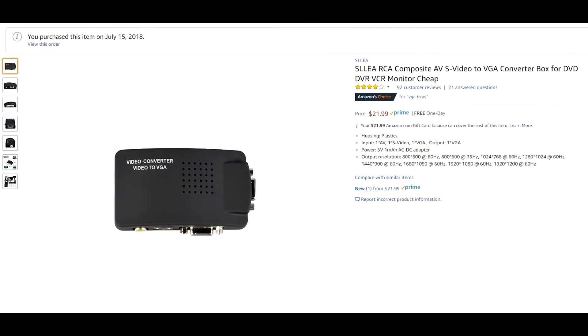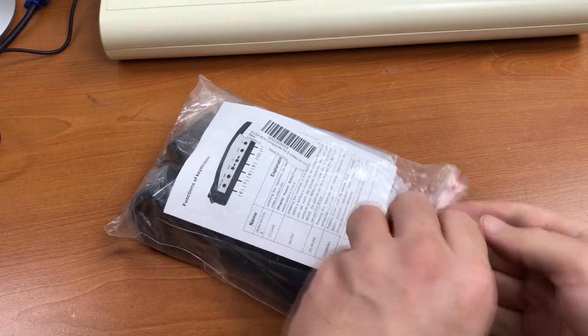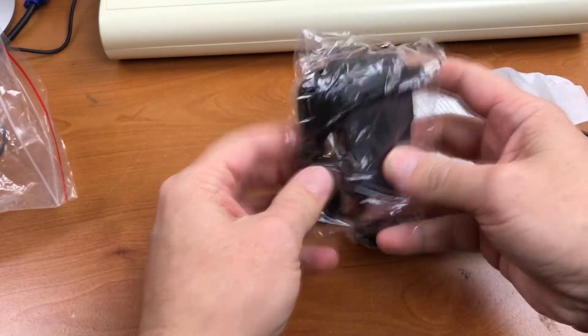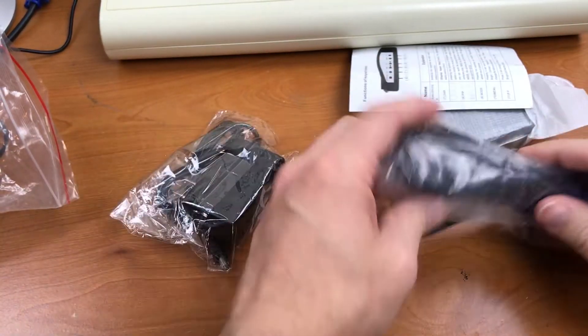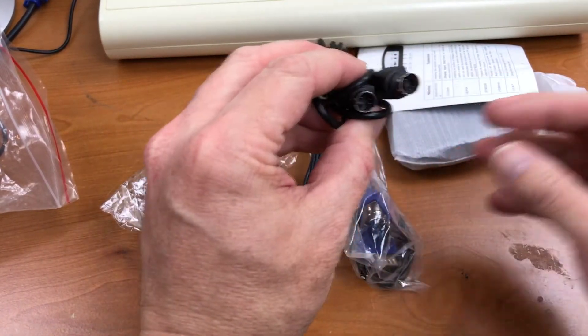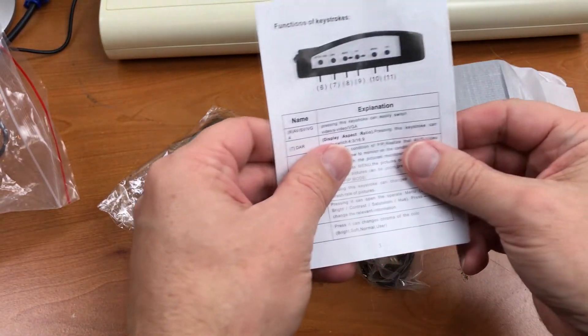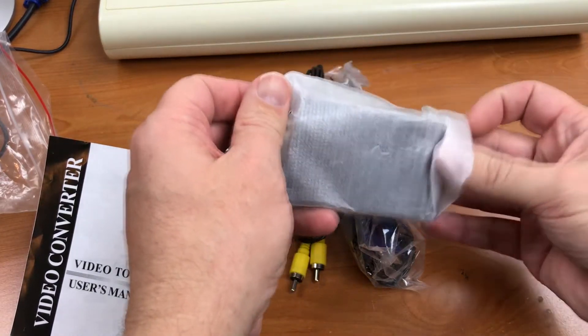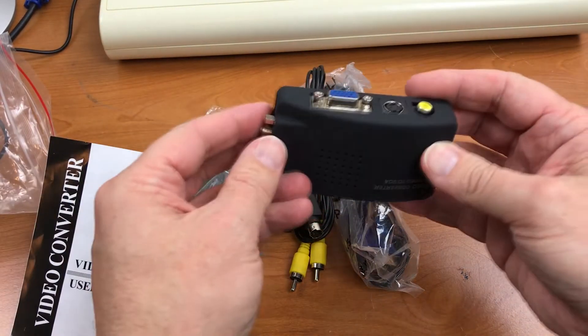The first thing I found was this composite-to-VGA converter on Amazon. It's an Amazon's Choice product and it had mostly favorable reviews. It was only $22, so I decided to give it a try. Let's see what's in the package: power adapter, VGA cable, composite cable, test video cable, instruction manual, and the box itself. This is a lot smaller than I expected it to be.